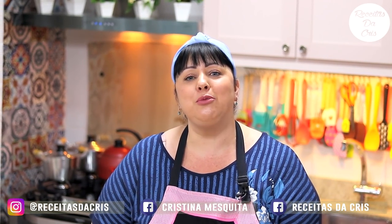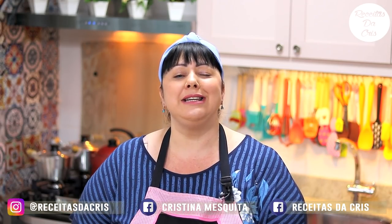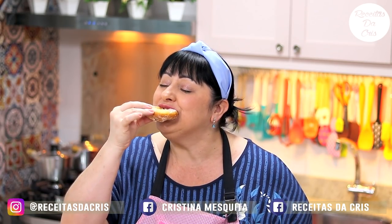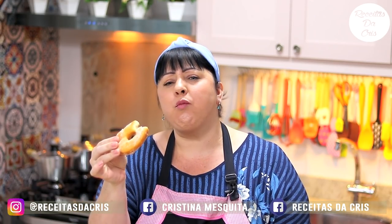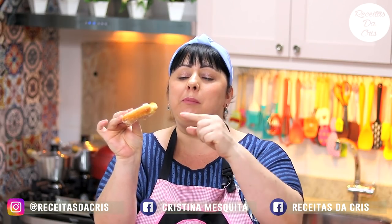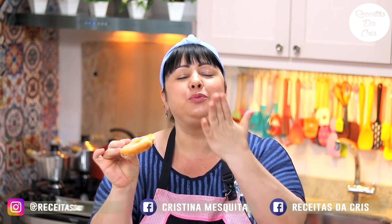Não esqueçam de se inscrever no canal para mais receitinhas desse tipo e de me seguir nas redes sociais. Vou pegar uma inteira para morder aqui — olha só! O açúcar não deixa muito doce porque a massa não é muito doce. E essa massa também dá para fazer sonho! Até a próxima — com a boca cheia!